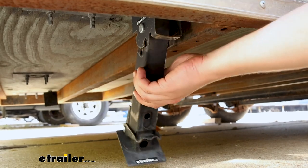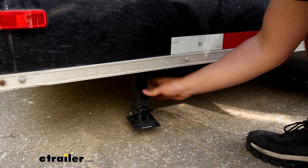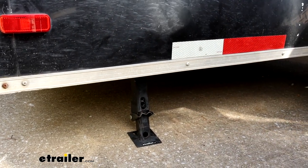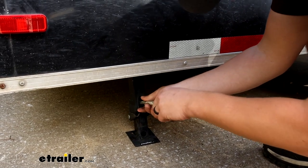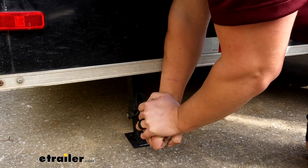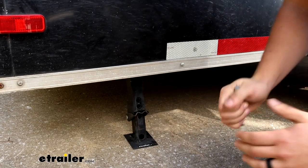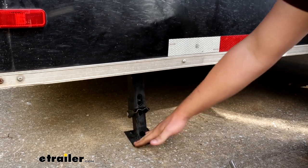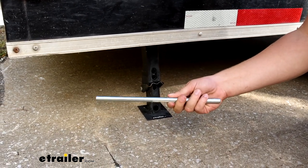To get it set up it's just the reverse process — pull it out, it locks in the downward position, drop it to the floor, and then you can use the lever arm inserted through the side to push down. You'll hear a click to let you know it's making full contact. The lever arm is only included with the pair version, not the single, but you can pick it up separately.